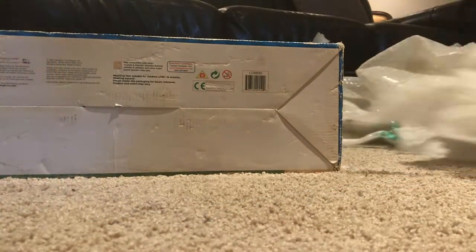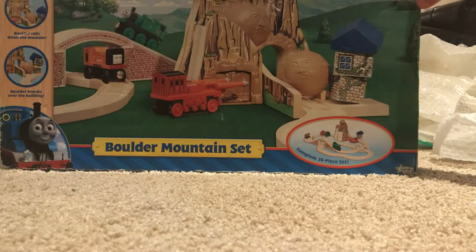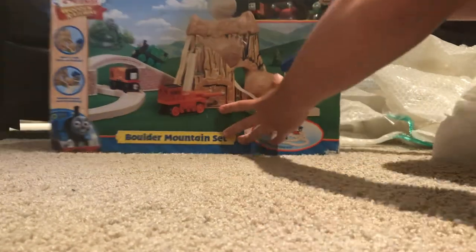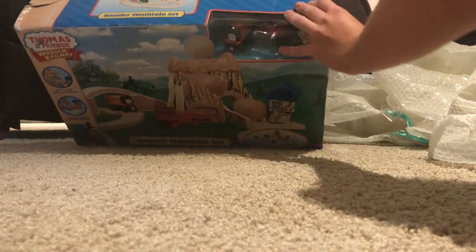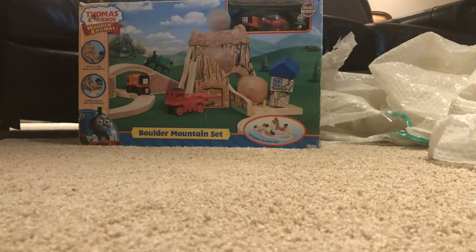Here is the Boulder Mountain set. Let me just back this up — there it is, the Boulder Mountain set, I believe it's 2011. I'm not going to keep this in the box, I'm actually going to open it up.